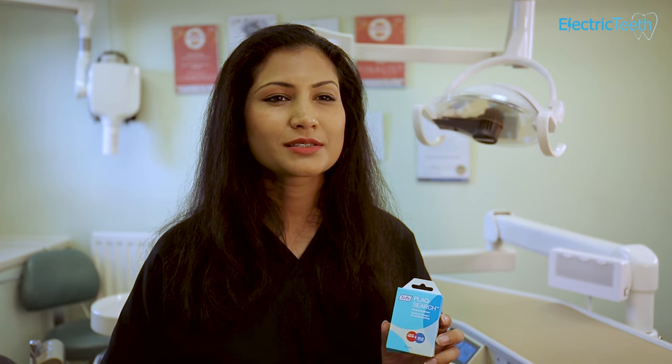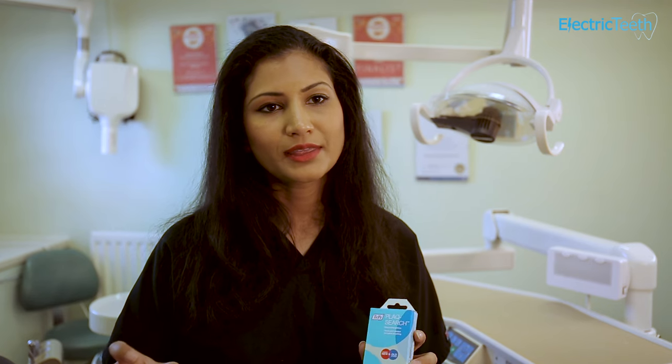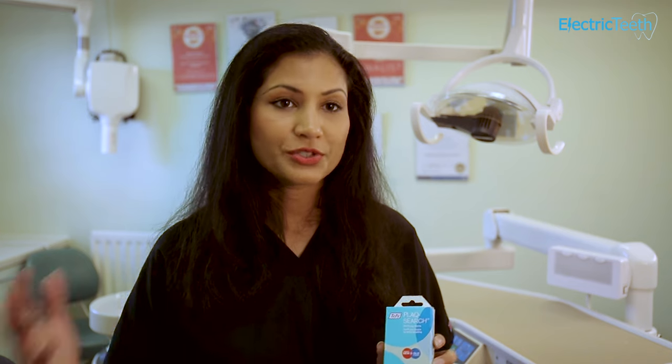All of us should brush our teeth twice a day, but some of us may not realise that we're missing areas of our teeth when we're brushing. You can use plaque disclosing tablets or liquids that can help colour areas that you are missing when you're brushing your teeth.